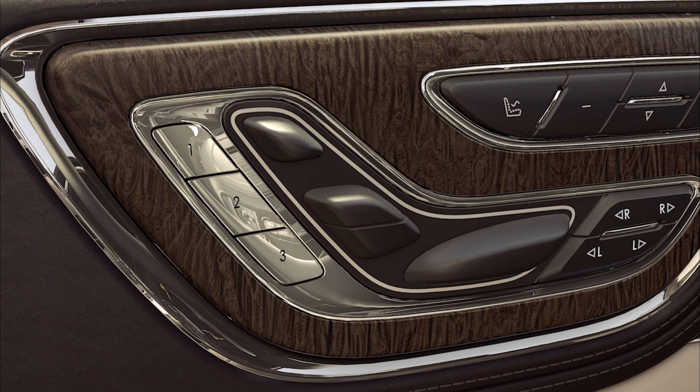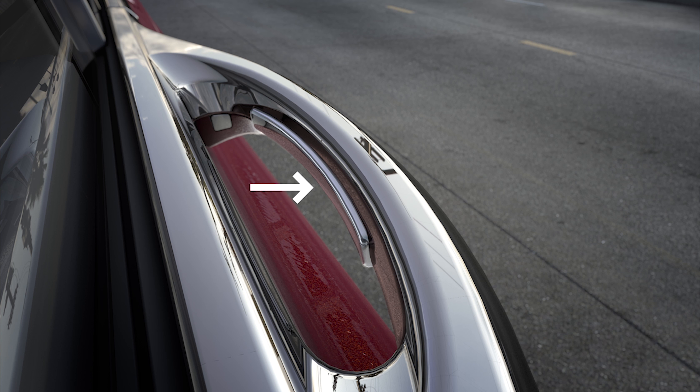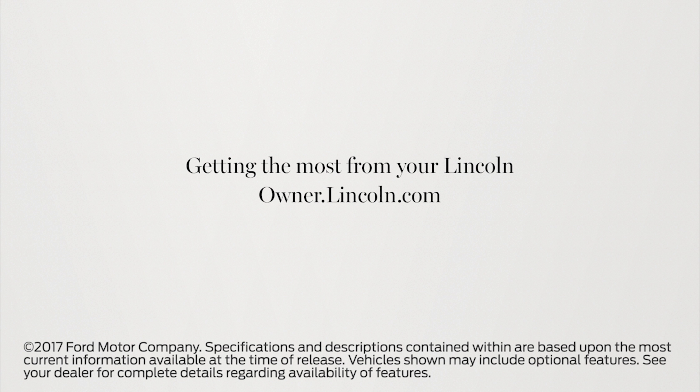You can also recall a preset memory position by pressing the unlock button on your Lincoln key fob, or by using the intelligent driver door handle feature associated with your key fob. We hope we've answered your questions. For more information, please visit owner.lincoln.com.